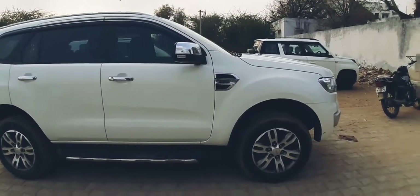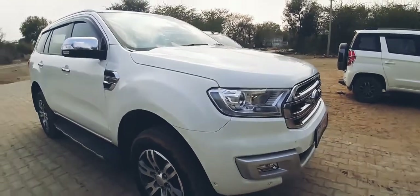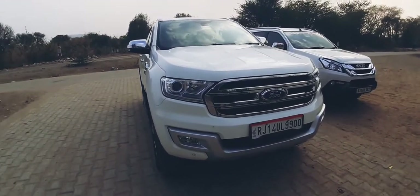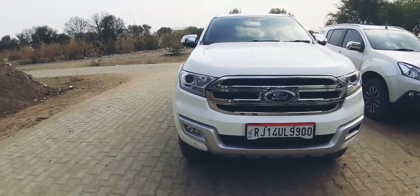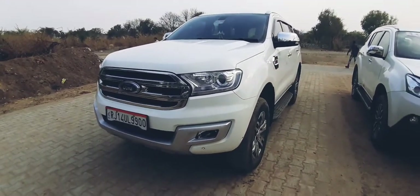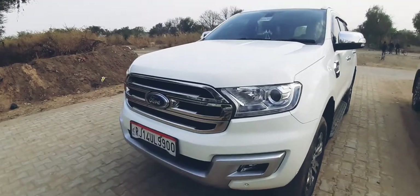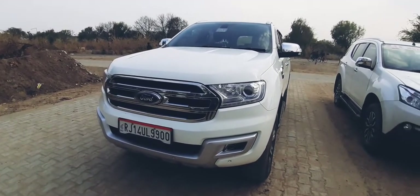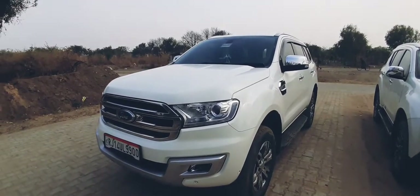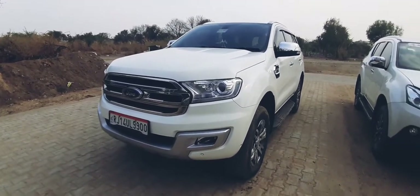The overall conclusion is that this car is a good all-rounder with a luxurious cabin. The only issue is the third row, which is fine for children but tight for adults. Everything else is great, and it really makes sense to get the Endeavor over the Fortuner — the Fortuner has a strong trust mark, but the Endeavor is no less than the Fortuner. You should really go for the Endeavor. Thanks for watching — if you liked it, hit the like button and subscribe for more automobile-related videos.